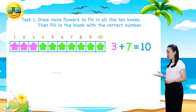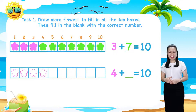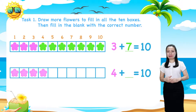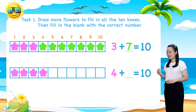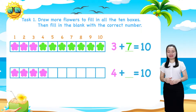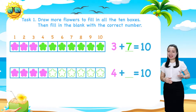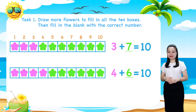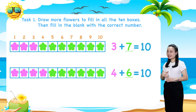Next, the fourth row. Here we have 4 flowers. Let's color them pink. 6 boxes are still empty. Let's draw 6 more flowers and color them green. And you'll see 4 plus 6 equals 10.